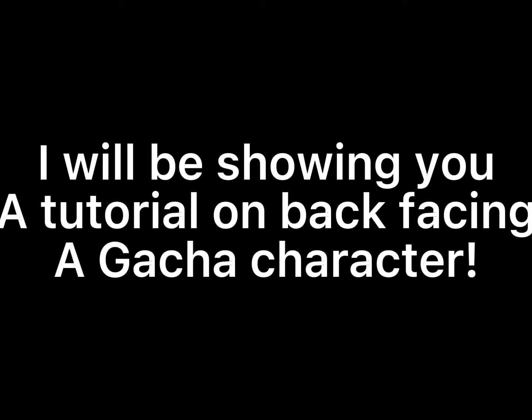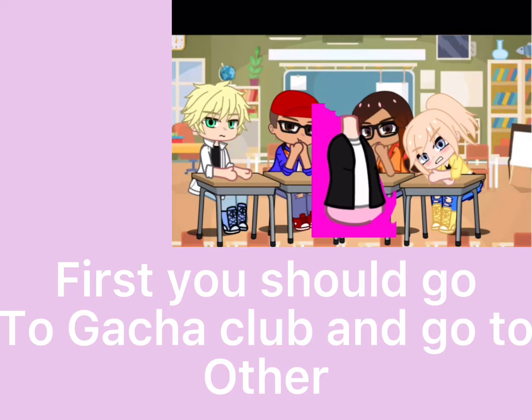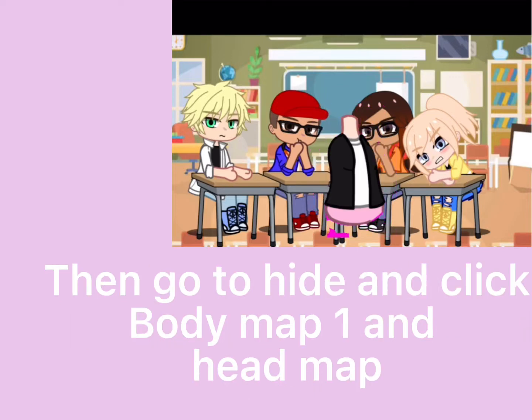Hi guys, I will be showing you a tutorial on back-posing a Gacha character. First, you should go to Gacha Club and go to the store, then go to hide and click the map one and head map.